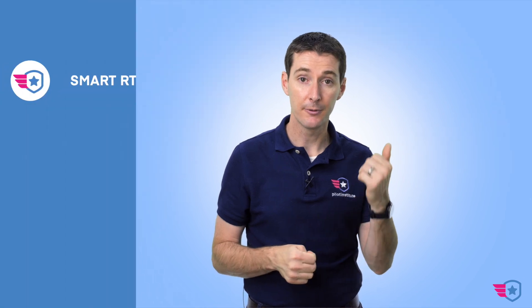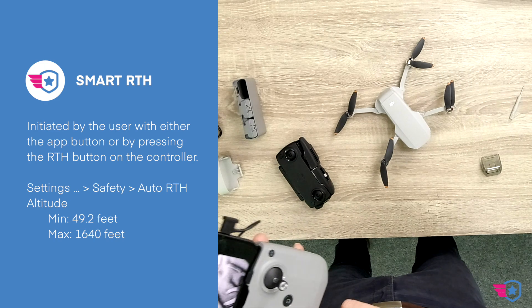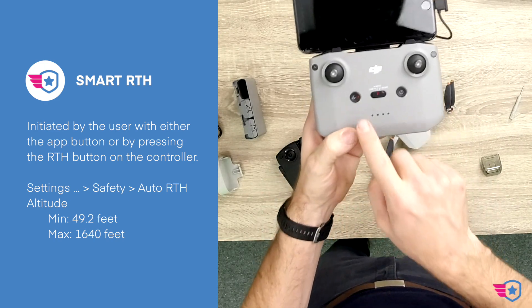If you were on a boat, for example, and the boat is moving, with other software you could have the drone always return to where the boat is located. In this case, you'd have to keep manually updating the home point. So at one point you'd have to stop, then the drone would come back down. If you're flying from a moving vehicle, that would be one way to handle it. Now let's talk about the three different types of RTH. The first one is Smart RTH — you push and hold the RTH button, which has a little H on it.